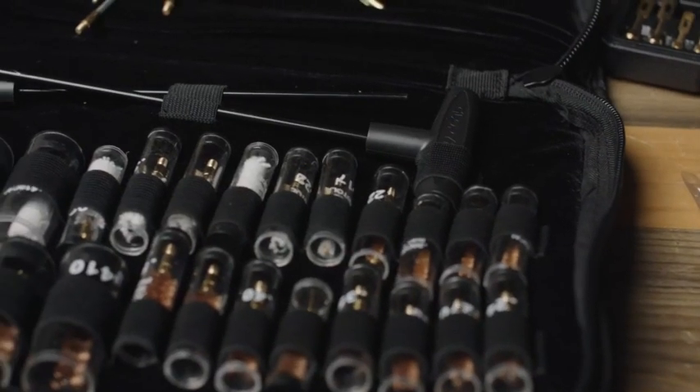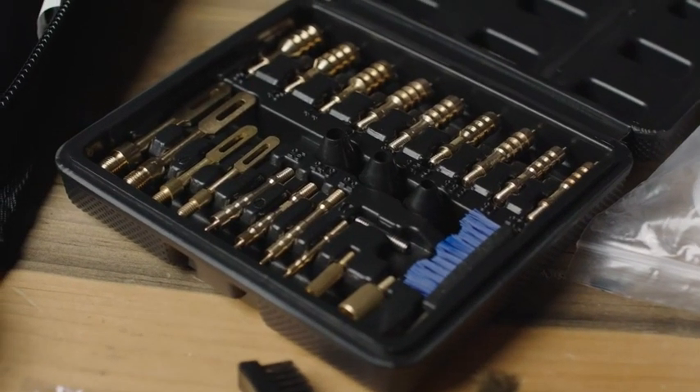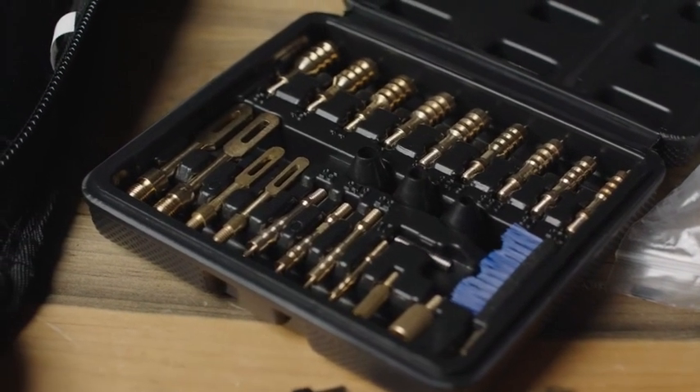And it's always going back into a really nice feeling bag. I think it's a pretty dope product, and for that sub-$100 price, this kit is going to do just about everything you need it to.